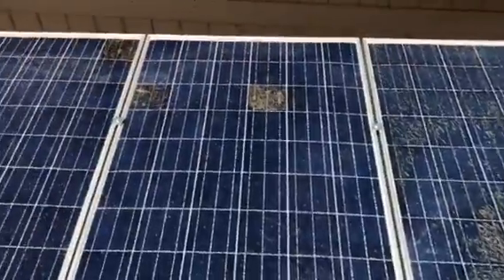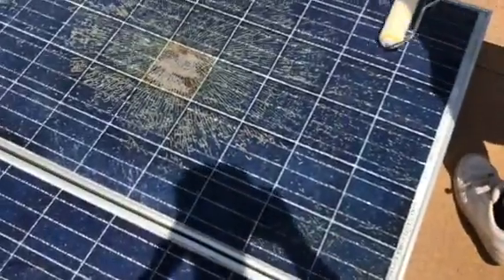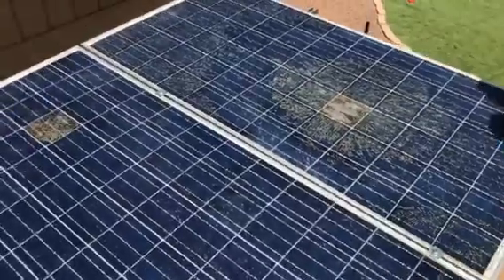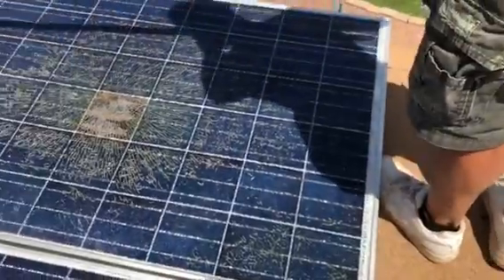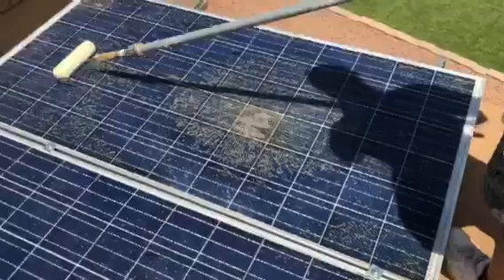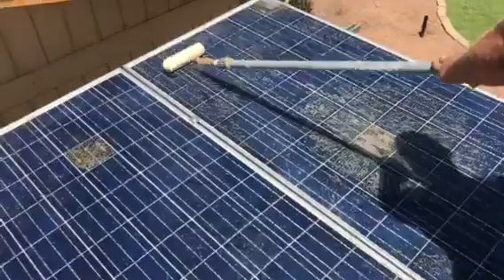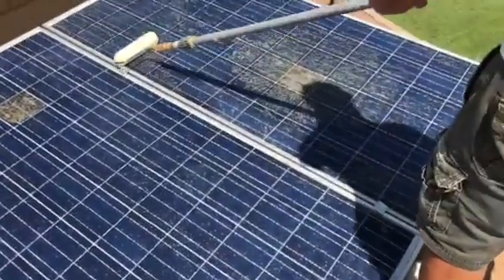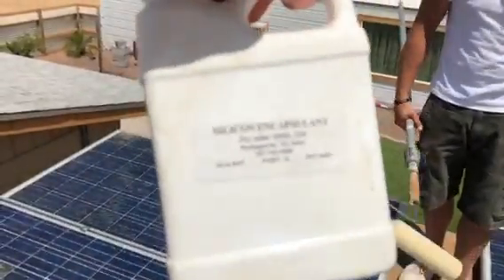All those areas with the big cracks, you just want to make sure you get plenty of material over those. Whenever you stop or start your roller, I kind of shake it there just a tiny bit to make sure you get plenty of product on the ends. Again, this is the second coat — I'm going to look at it once this dries and I might throw a third one on here.